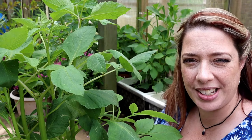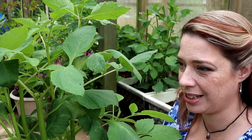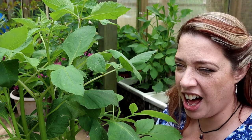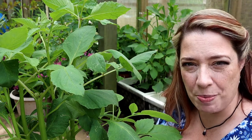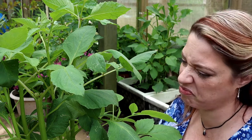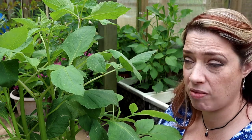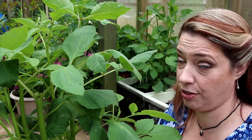I grow all my dahlias in pots and there are several really good reasons for that. The first one is I haven't got space in my flower beds to put these in every year — I grow a lot of things in my flower beds and they're all fairly permanent planting. Sometimes I've got room for the odd annual to poke in here and there, but to be honest the beds are pretty, pretty full.